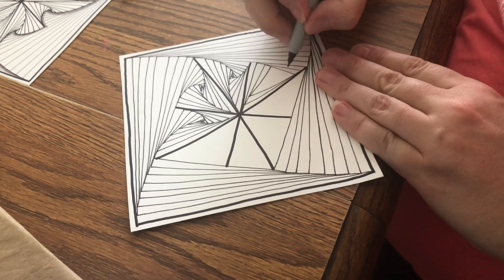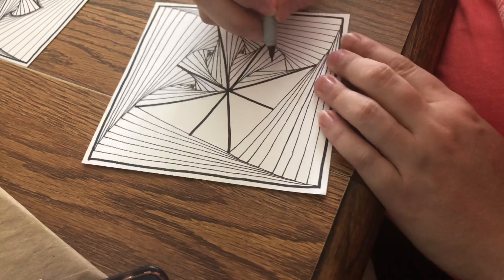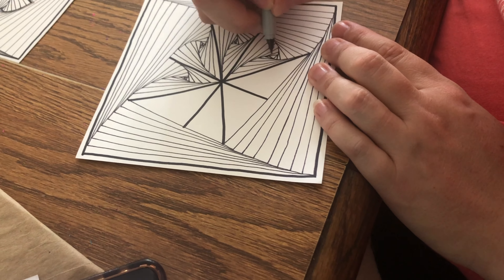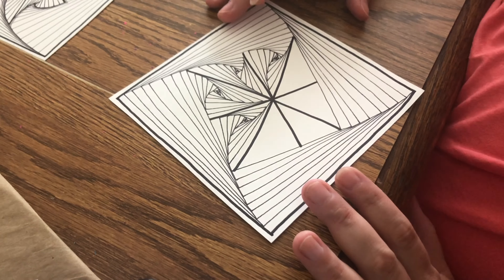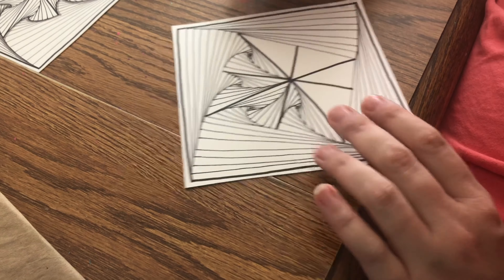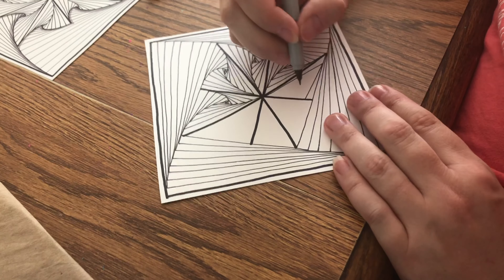This will also help you toward your Junior Drawing badge — step two is to add shading, so when we're done we're going to add some shading. This will also help Cadets with the Science of Happiness badge — step one is to make yourself happier, and if you like arts and crafts this would definitely make you happier.